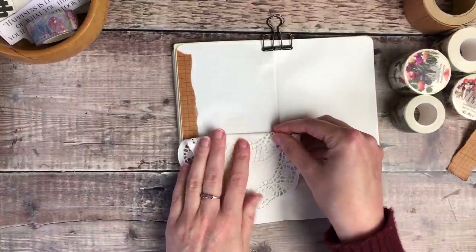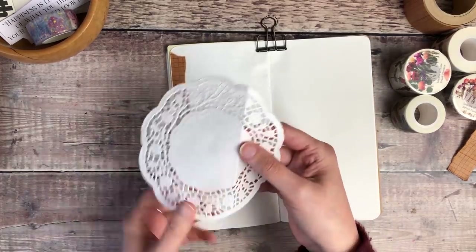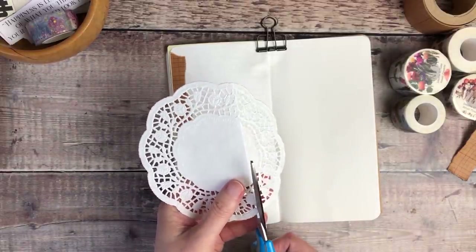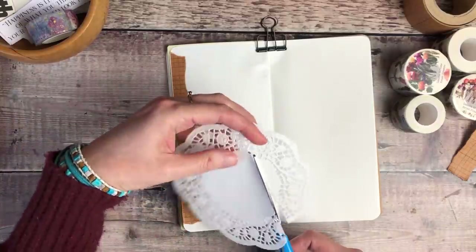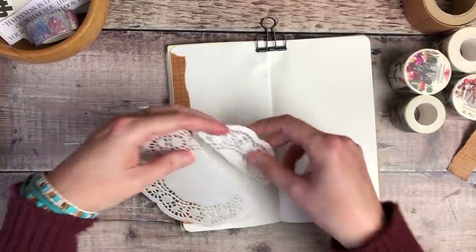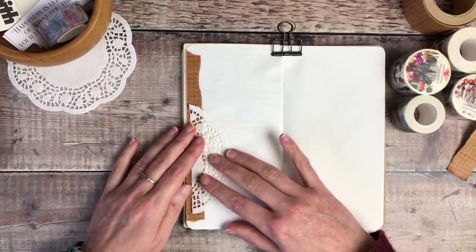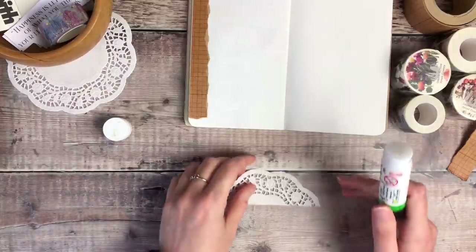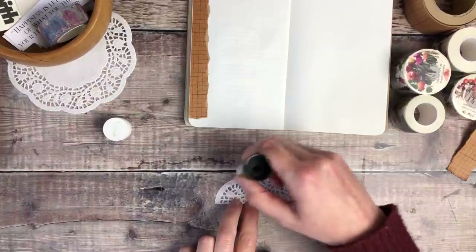I have a pack of these paper doilies in my stash, which I haven't used in ages, and I thought it would be perfect for that delicate feel I was going for. So I've folded it and I'm now cutting along that to create the size that I want — something so that it just peeps out from the left hand side but doesn't take up too much of my writing space. To glue the doily onto my page, I'm going to be using some Pritt Stick.